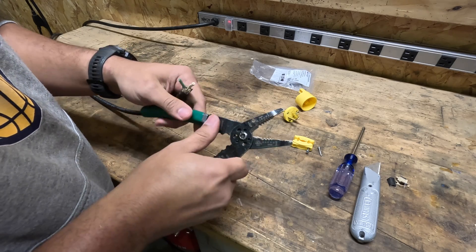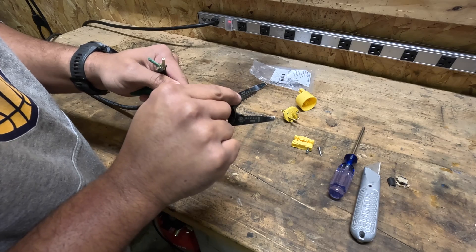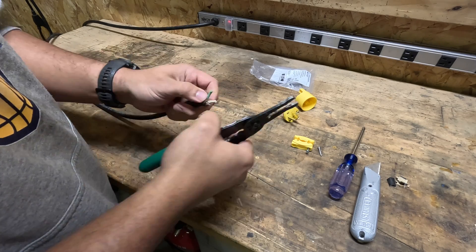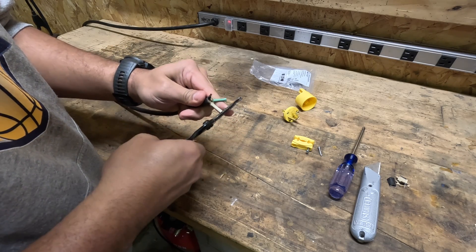Now we're going to strip these wires. On your wire strippers, you have a stranded and a solid setting. This is a number 14 stranded, so we will put it in this slot here — and voila, do that for all three.